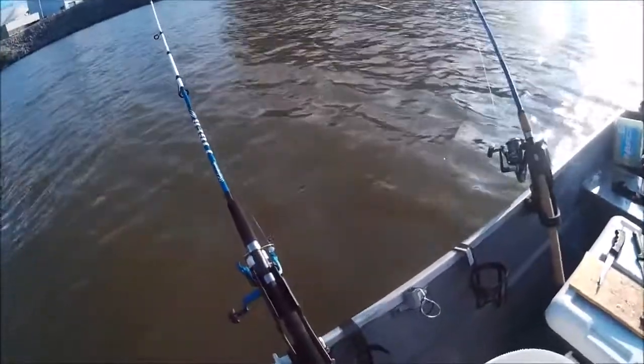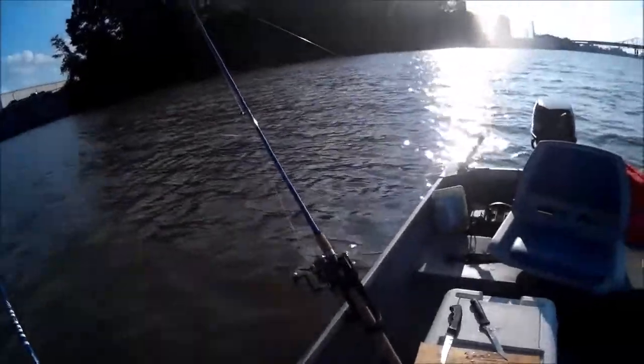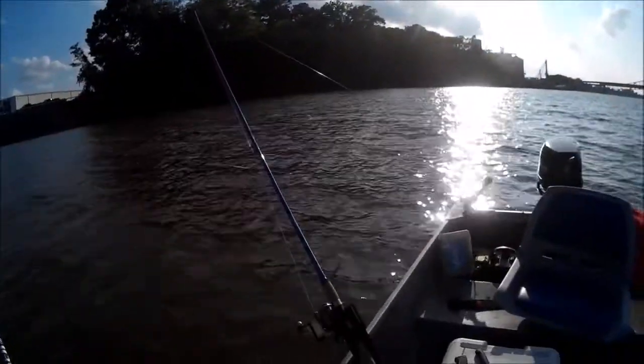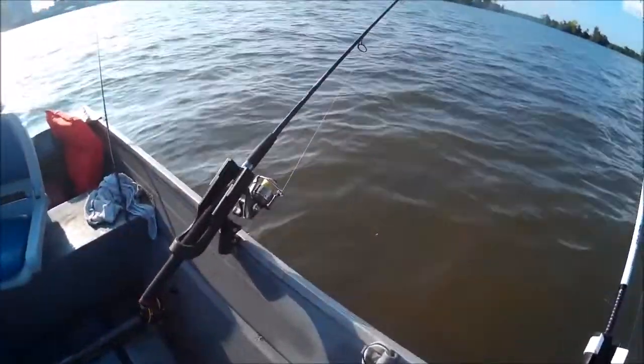This is a Shakespeare Tiger rod combo, and this one is a Cabela's Whooping Stick heavy action with 20-pound line. And right here this is an Aglistic GX2 medium heavy.